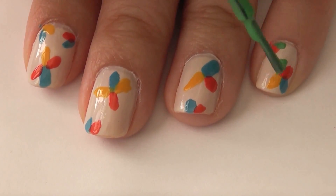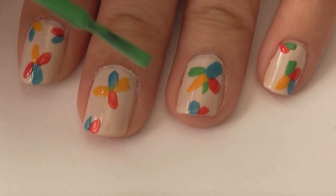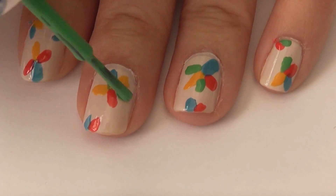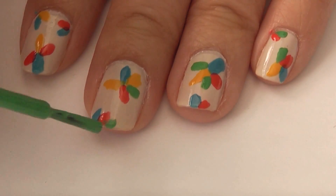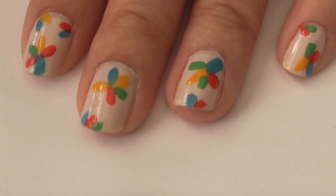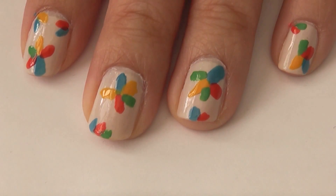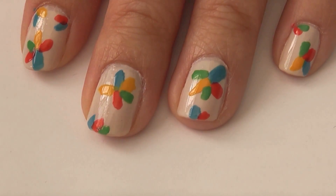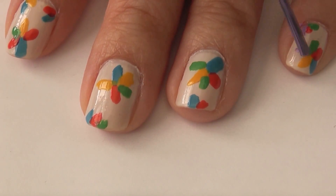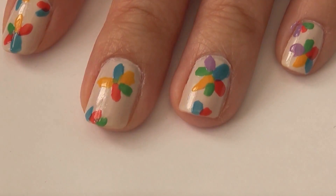This green color is Mojito Madness by Essie. The last color I add into my flowers is a purple, and it is Do You Lilac It by OPI.